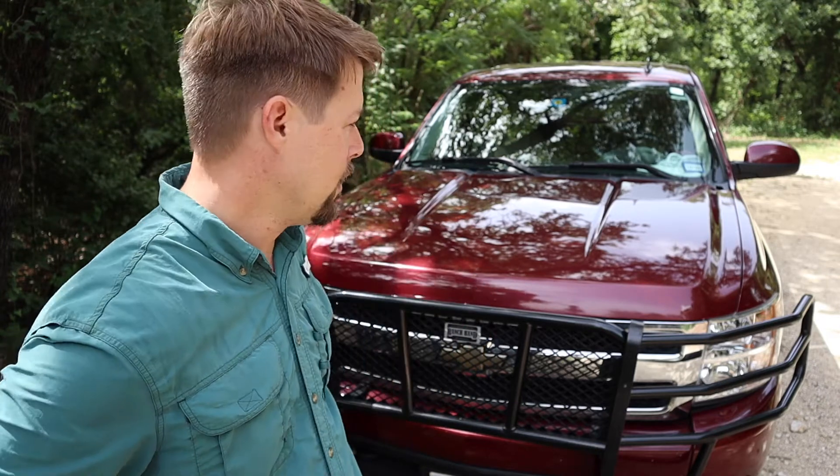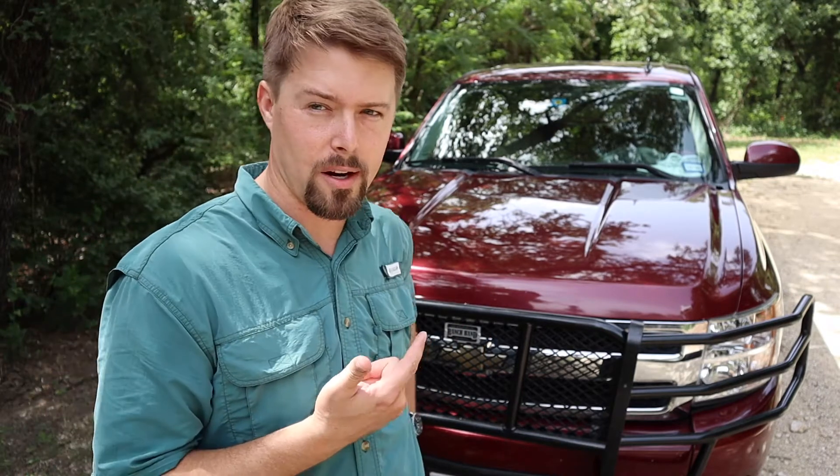Welcome back y'all. I've been looking at doing some upgrades to my Chevy Silverado — just a couple of things I've been wanting to do for a while. One of those upgrades is a grill guard, and I'm going to be doing a couple of other different videos on some other upgrades that I do to my truck.